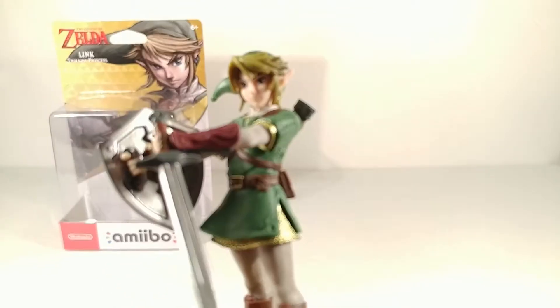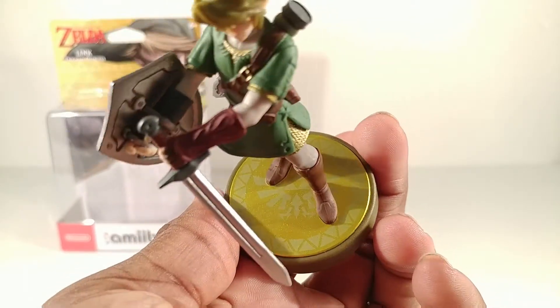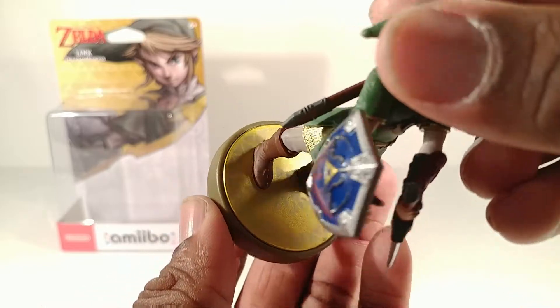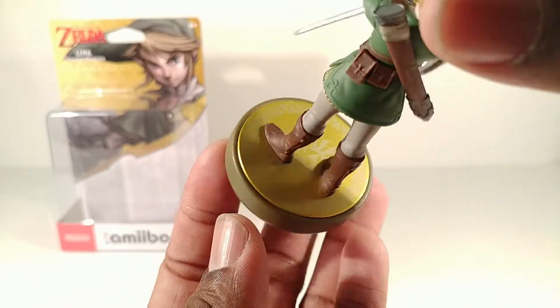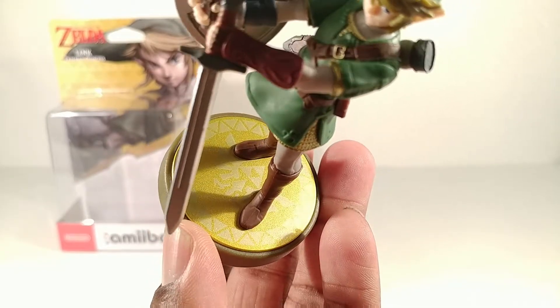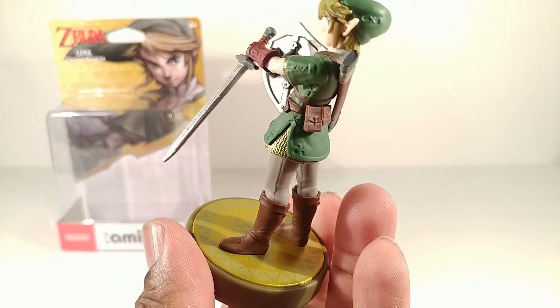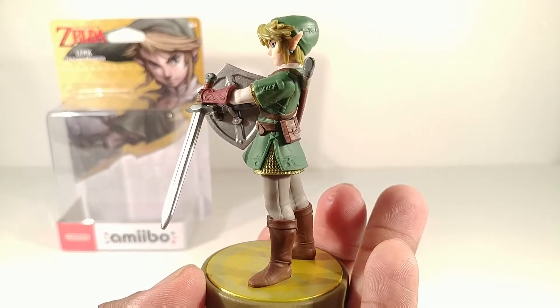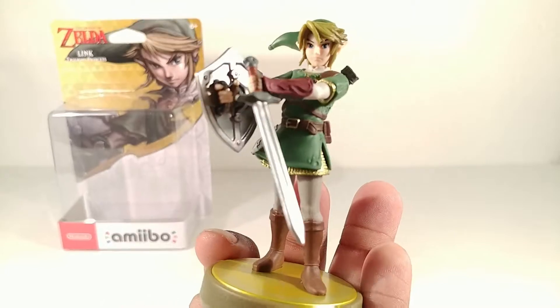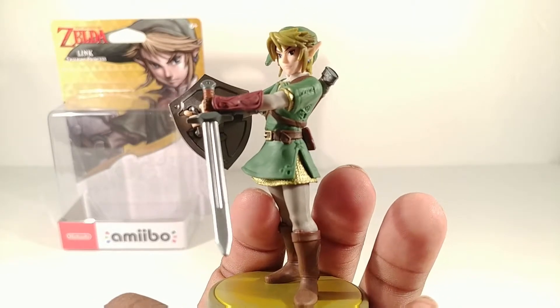The base is the typical Hylian symbol right there - I'm not sure of the actual name so I don't want to butcher that - it has the Triforce in it. But let's see what he will do for me in the game today, because he has different random features. Every time you use it, you get to use it once a day.